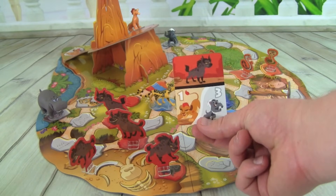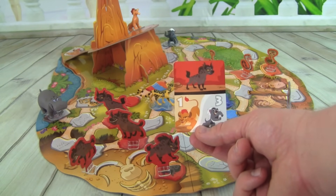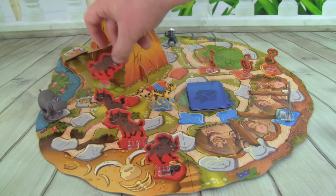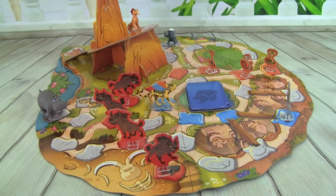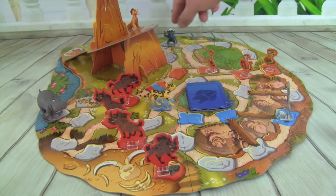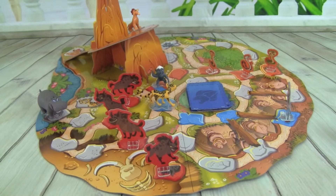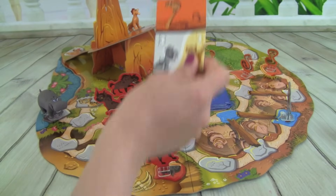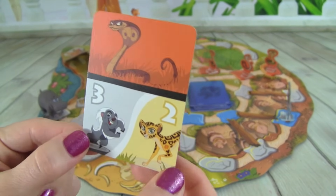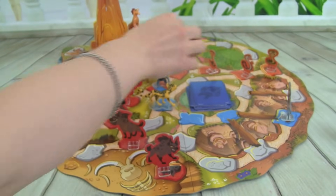Another Hyena, and then we can move Kion one space up Pride Rock or Bunga three spaces. So let's put the Hyena out here — they're getting close. Let's move Bunga three spaces so he's ready to defend. We got a Cobra, and we could move Bunga three spaces or Fooley two. So let's put the Cobra out — uh oh, they're really coming.